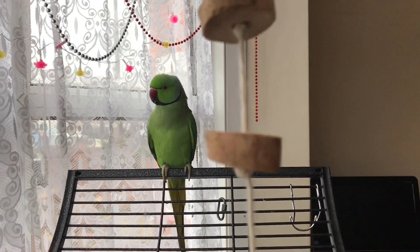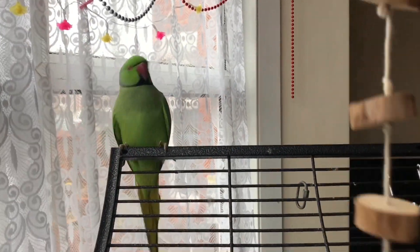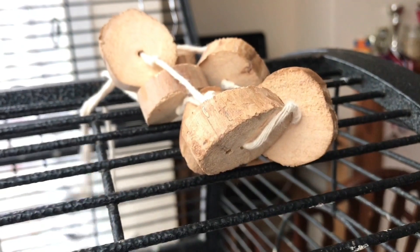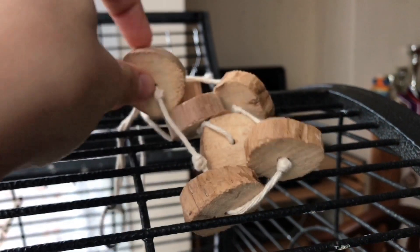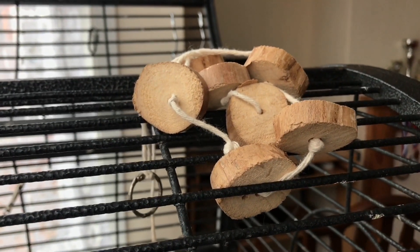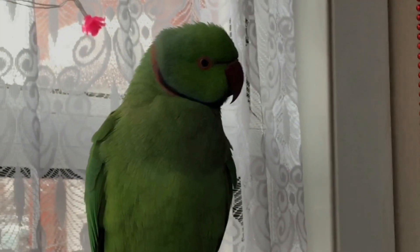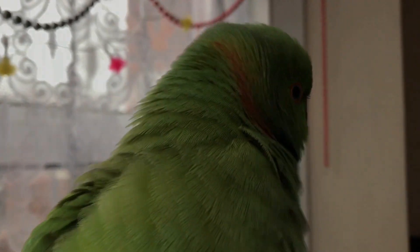Hi, how do you like this toy? Would you like to come? He's a bit scared. I'll just leave it here for him. He really likes to bite strings and just destroy things — that's probably every parrot's favourite thing to do. I'll hang it in the cage and film a bit more of what he's going to do with it. But for now, he's a bit scared. You can see his frightened face. Come on, Ricky — why are you scared of any toys?